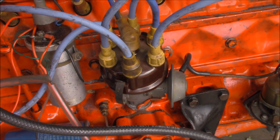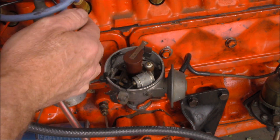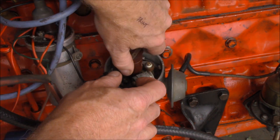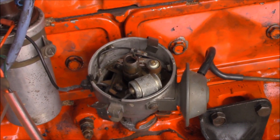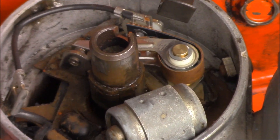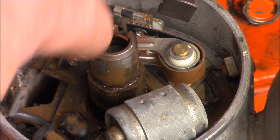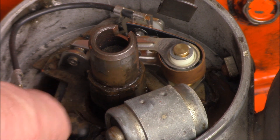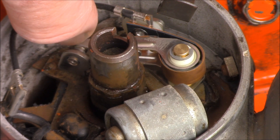In a Kettering system, switching of the DC voltage on the primary side is done by a set of points on the negative side. It's inside the distributor here. If we pop the cap over to one side and pull off our rotor button, you can see that's the set of points right there. As the motor rotates, this shaft here rotates as well. You can see it's got little cams on it, and that in turn opens and closes the points as it goes around.